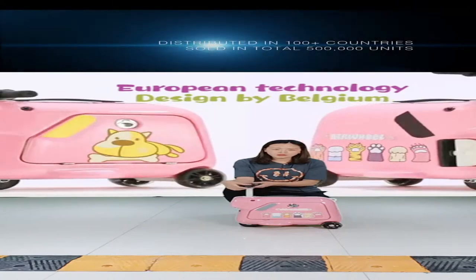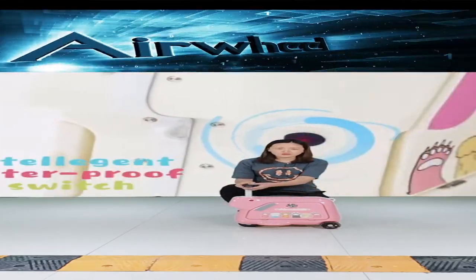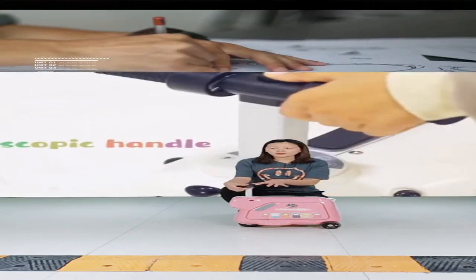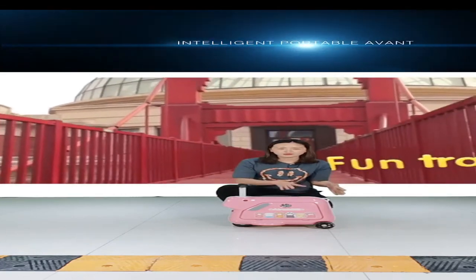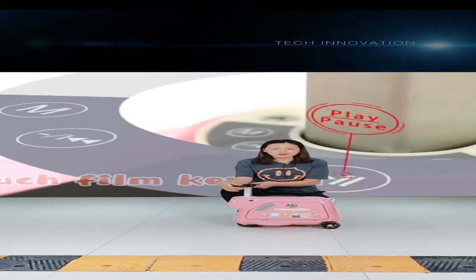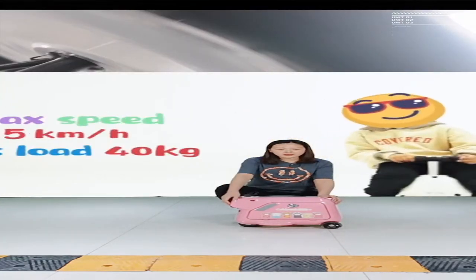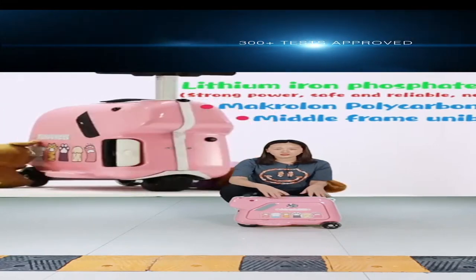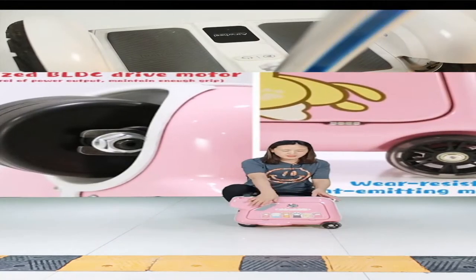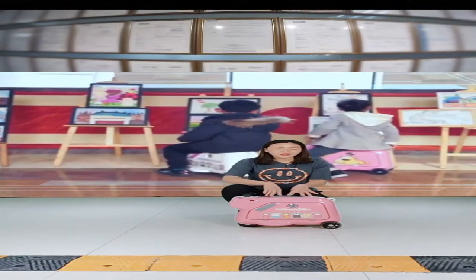How to control it is simple: press the right button to go ahead, the left button is the brake, and press both together to go reverse. The shell of the suitcase is made of high-quality PC material, which is safe for kids. Parents don't need to worry about the material.